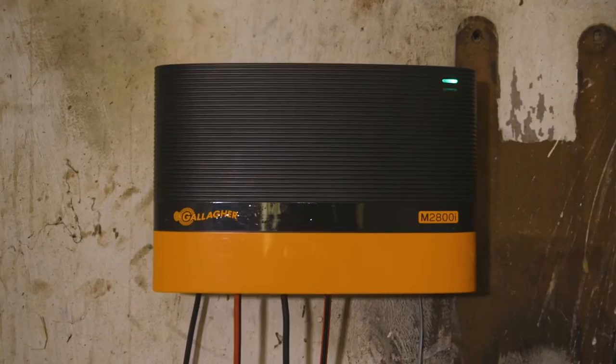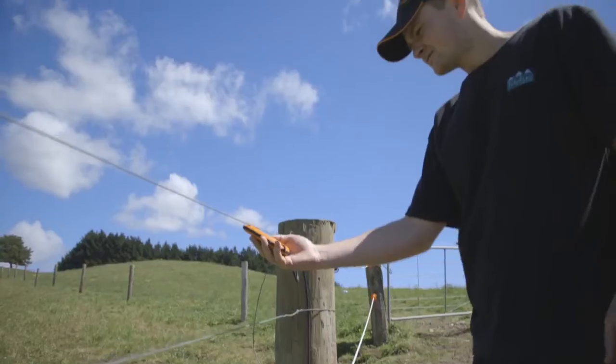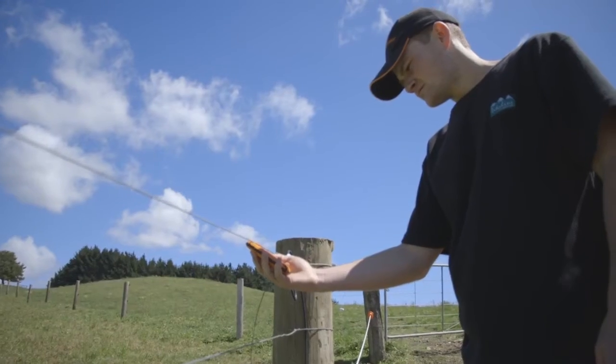To start the process, choose a point on the fence close to the energizer and, using your fault finder, take an amp reading. If it is a multi-wire fence, ensure you check each of the wires.